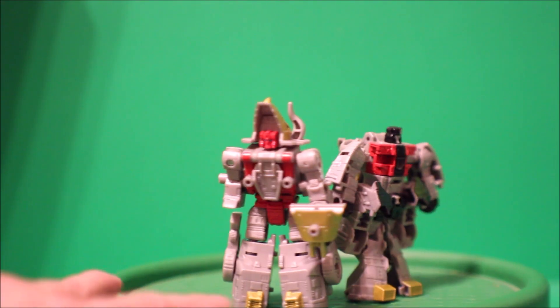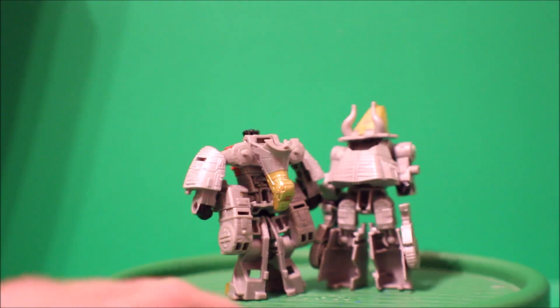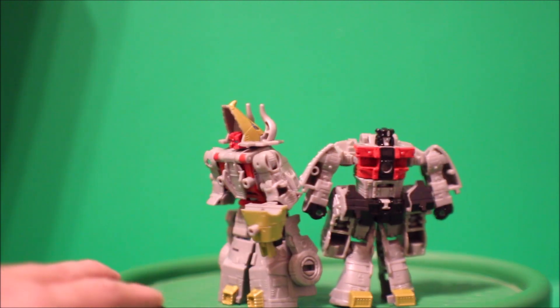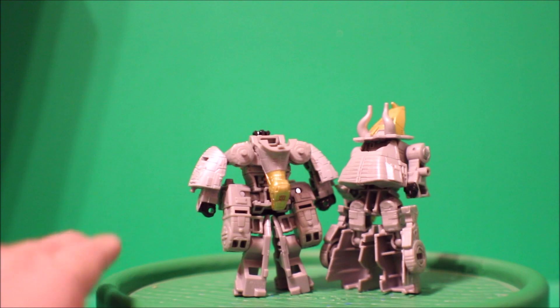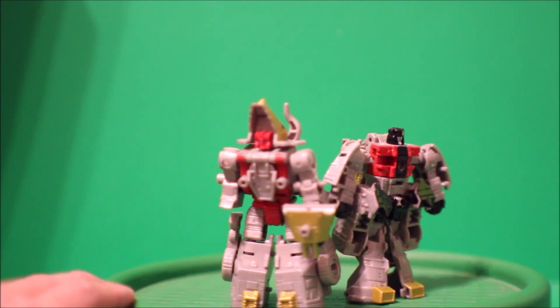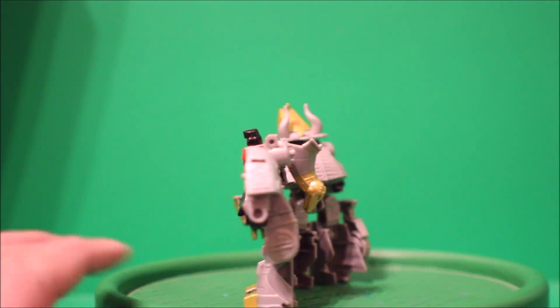And there you have it folks. This is the Transformers Legacy Evolution and this is the Dinobot core class, and this is it for me today. Don't forget to subscribe to my channel, hit the like button, give me some comments on what you think, and I'll see you in the next video.